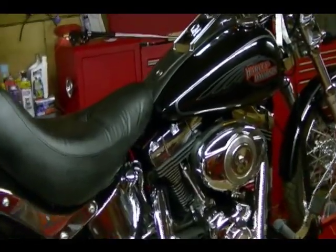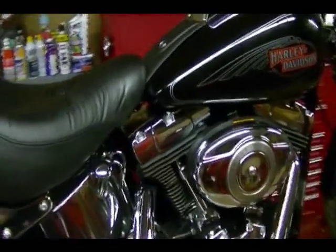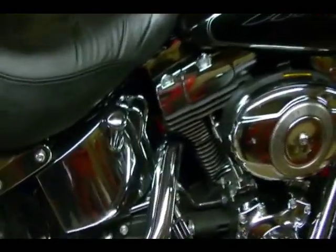Got a 2009 Harley-Davidson Softail here. I'm going to do an oil change, and a couple things I should point out before I start.